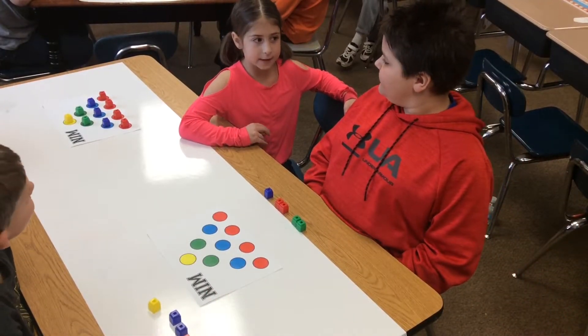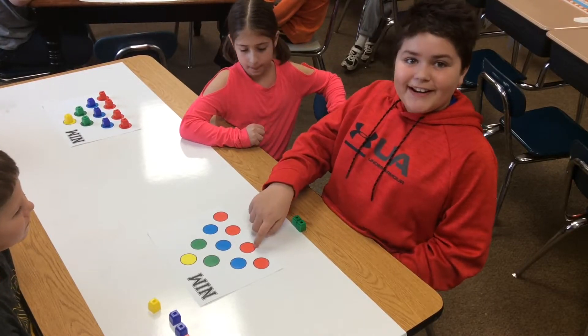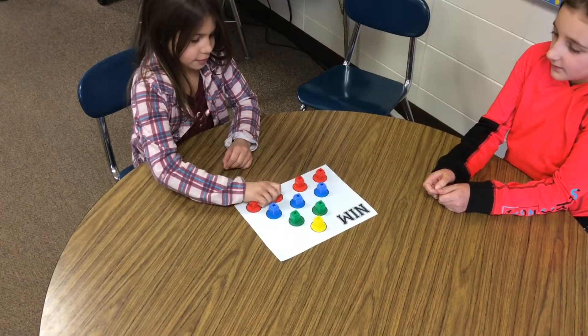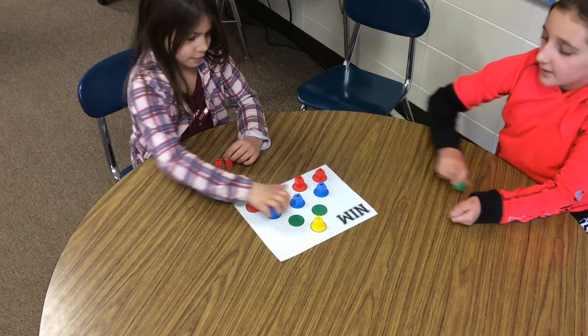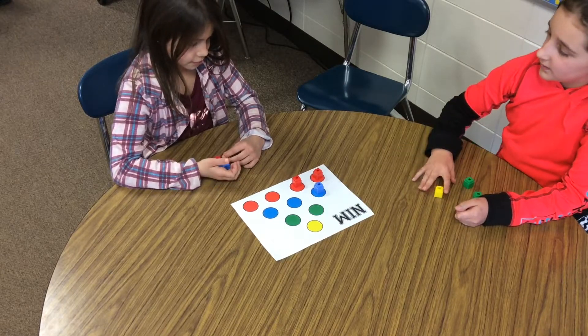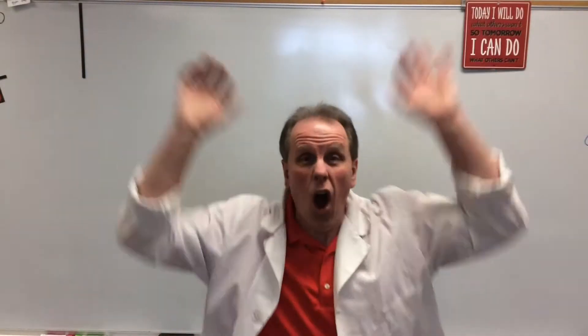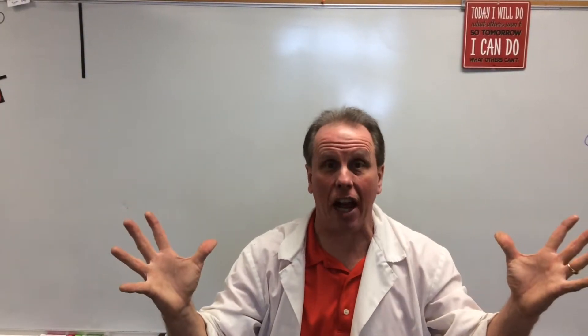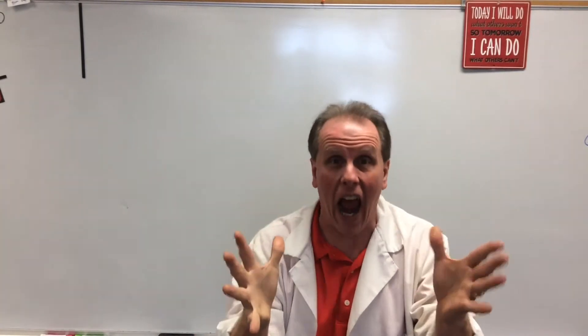Hey Carson, what did you think about the game? Carson replied: I could have won that game if I would have taken one red. Hold everything! I think I saw a mistake — let's go back and retrace what just happened.